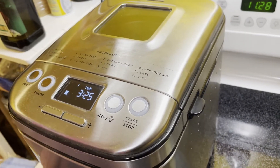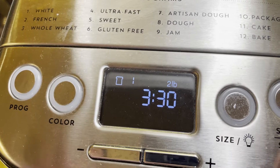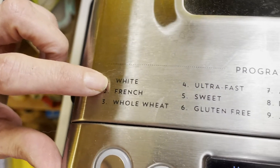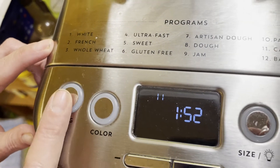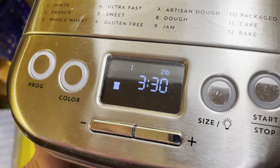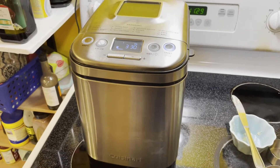So this is for a two-pound loaf, so we go two pound. Color — we want a light setting. For the program, we just want the regular setting, so that's number one. Size is two pound, so that's three hours and 30 minutes and this bread will be ready. Hit start and off we go — and we'll see you back here in three and a half hours.